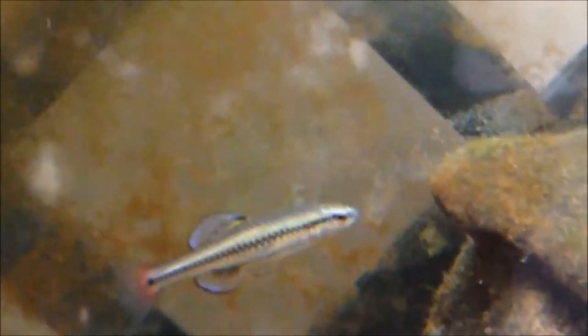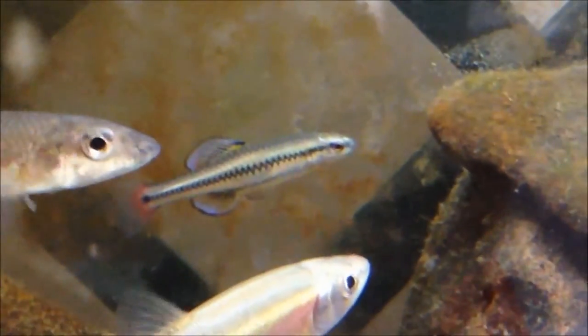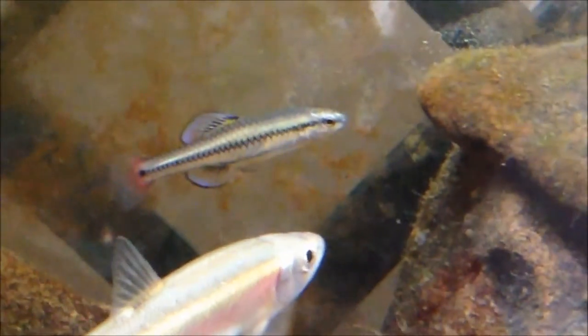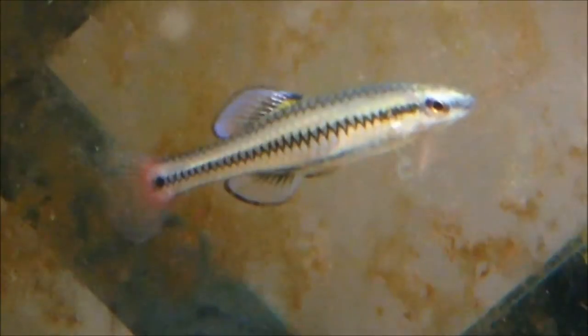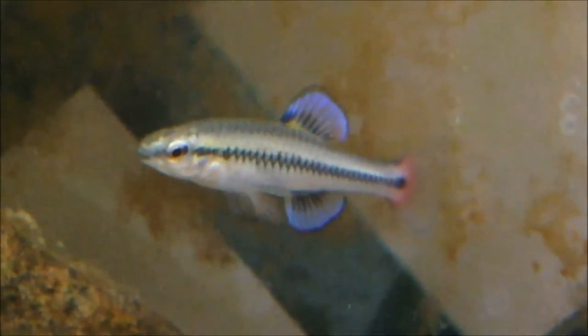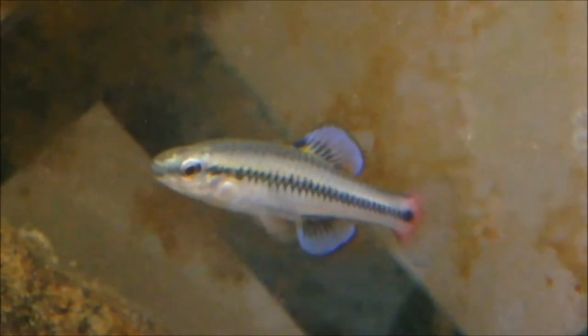Temperature range would ideally be 66 to 78°F, but they can tolerate a little bit lower and a bit higher than that. They are Floridian fish so they can go pretty high. pH should be around 6.5 to 7.5.